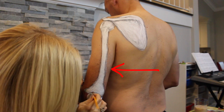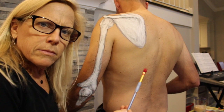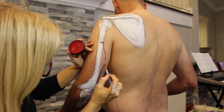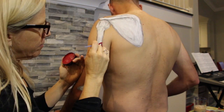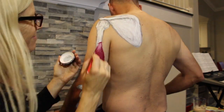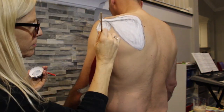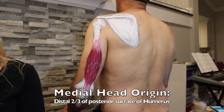All three heads converge and cross over the elbow, inserting onto the olecranon process of the ulna. I'm starting by painting the medial head because it is the deepest — that's how layers work. Its origin is really flat on the posterior humerus, and depending on your sources, we're talking about either the inferior or distal half, or two-thirds. For today, I'm going with distal two-thirds.